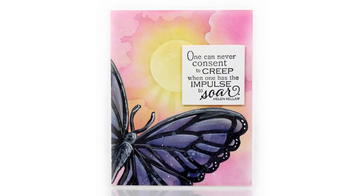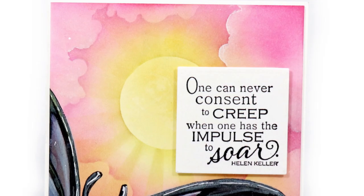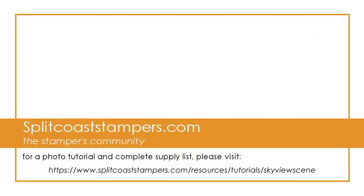Here's another card that I made using warm colors to create a sunny scene. On this card I stenciled the rays, and instead of trees, I have this stenciled butterfly. I look forward to seeing your scenes in the gallery — I have some more there too. Thank you so much for watching!